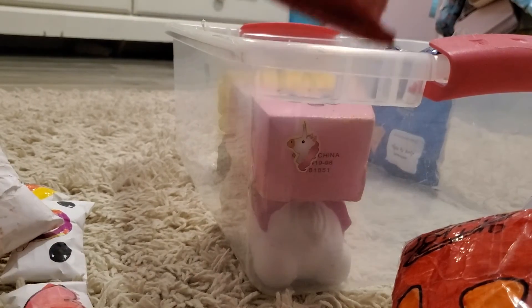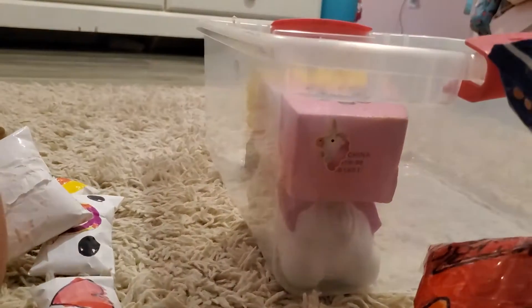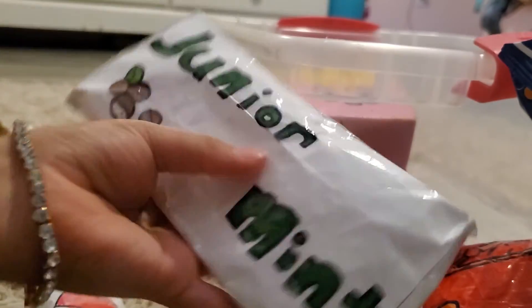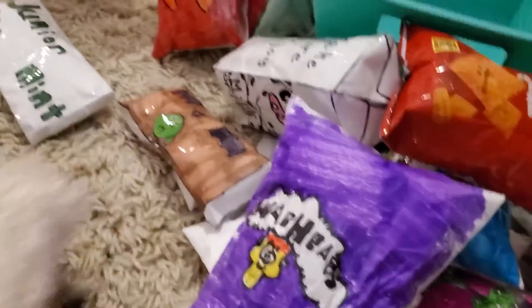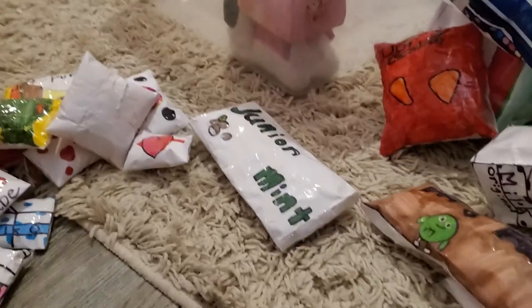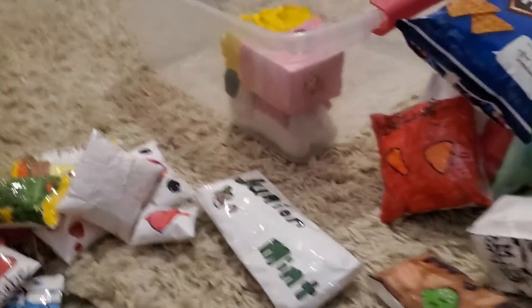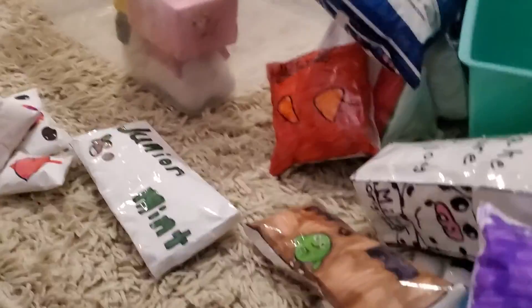And then we got these ones that I do not make — I used a regular bag. This one, Cheezoots, and Doritos. And then I have Junior Mints. That is all of my paper squishies that I've made. Those ones are not — they're just regular squishies that I put in there. I hope you guys enjoyed this video. Make sure to subscribe if you haven't already, and comment what video I should do next — more paper squishy videos or anything. Like and subscribe. Bye!